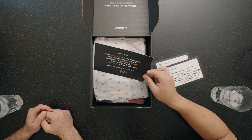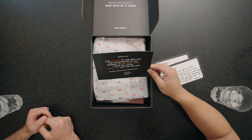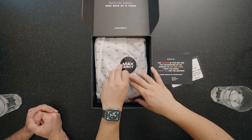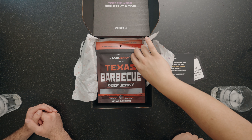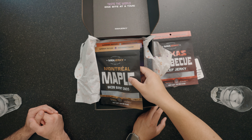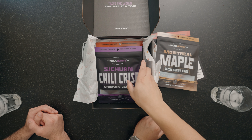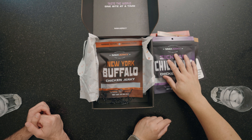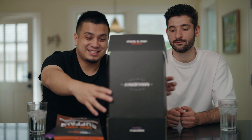We got a little info card here. Zach, do you want to read this one? 'The recipes in this box are a culmination of my journey in life and food. I hope you enjoy. Thank you for the support.' All right, now we have the main event. Let's open this up. We've got Texas barbecue, Montreal maple burnt ends — bacon burnt ends, ooh that sounds good — Szechuan chili crisp, chicken jerky, and New York buffalo chicken jerky. The presentation is on point, guys. This is sick.